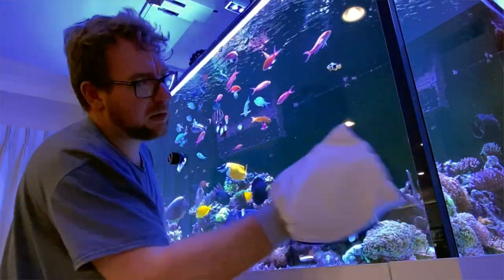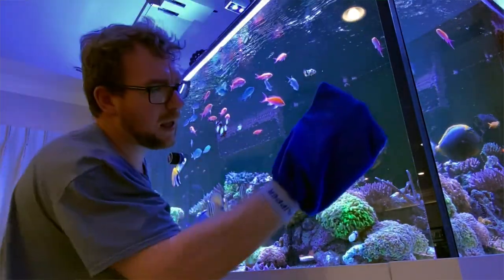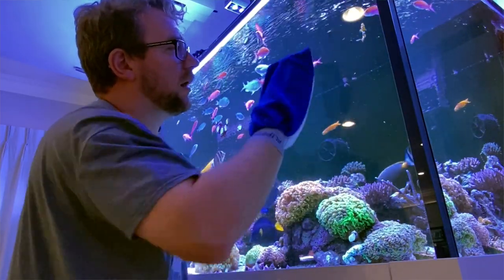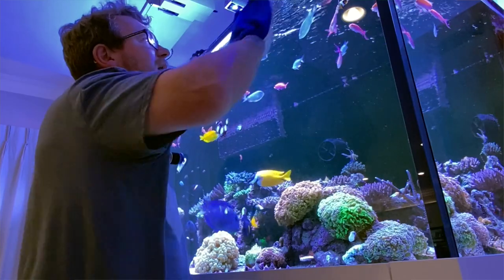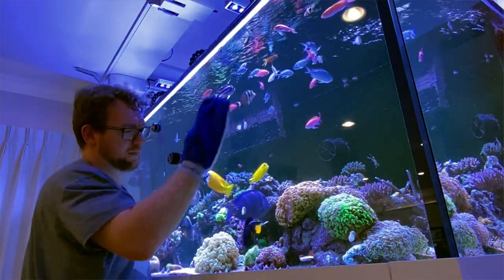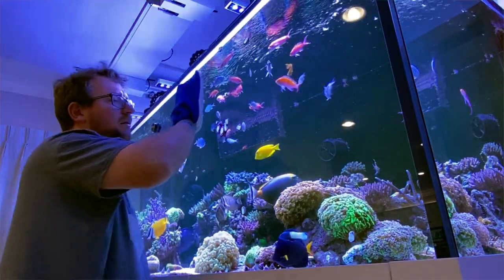I picked this up from my local fish shop — a pair of them for 30 Australian dollars. I've seen them online for as little as 25, though of course you have to add postage. For my friends in America, I've seen them around the 13 to 15 US dollar mark, which for two of these mitts I think is an absolute steal.